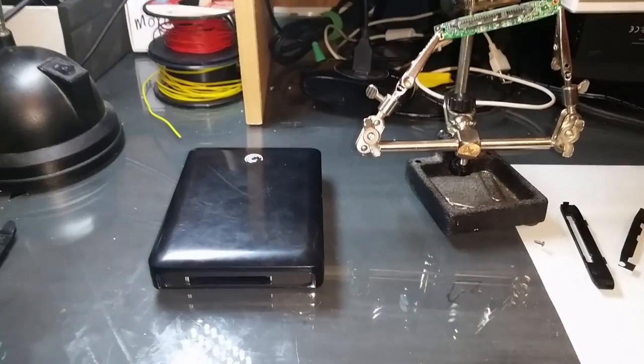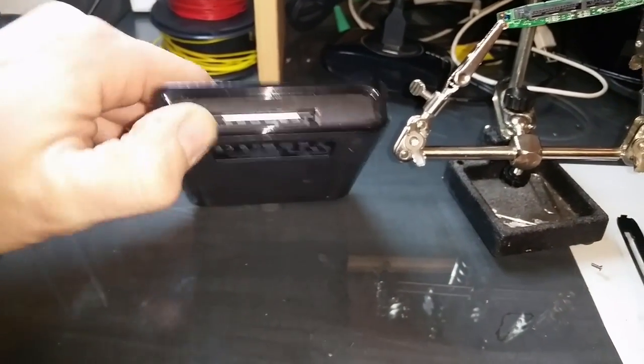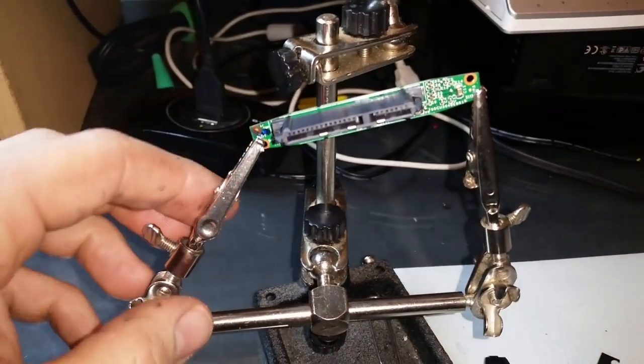Here you can see the hard drive. On the end is where the adapter would plug in. From my research, I understand that this is a standard SATA cable interface and the actual conversion to USB 3 takes place in the adapter that plugs in here.